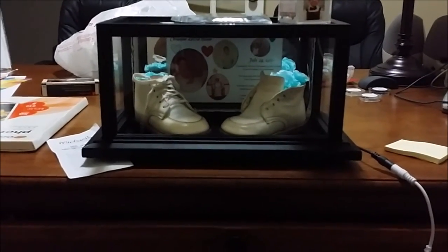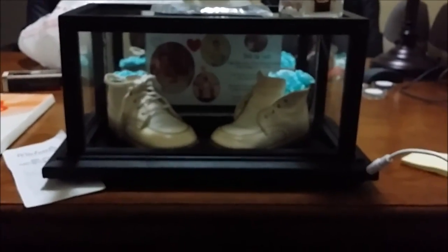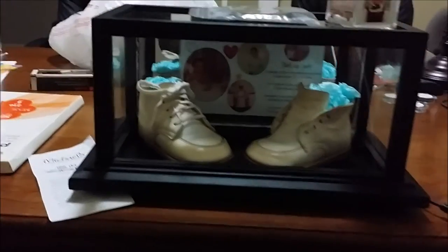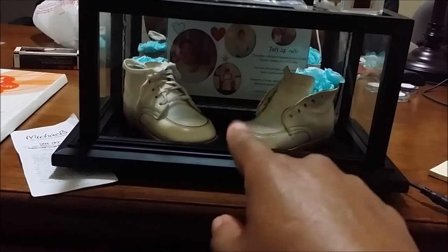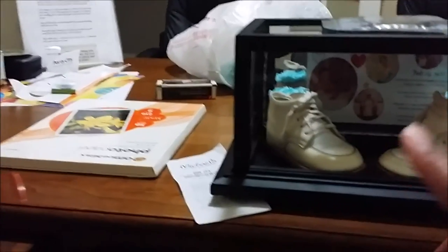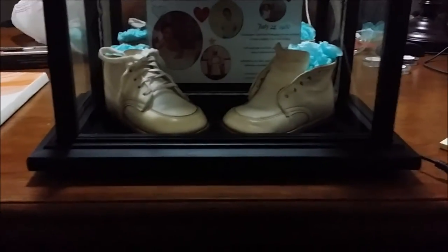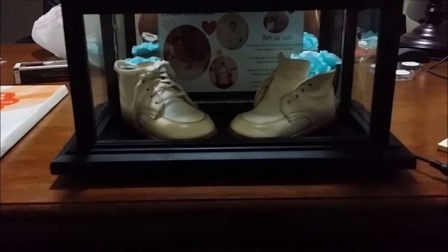I've got a cord running out — this is for the remote control for the lights because I wanted lights inside the display. The case has a mirror in the background. I wanted to do something different with the tissue paper, but if I put it up too high, you wouldn't be able to read the poem I created in the background — along with a few little pictures, his date of birth, and all that stuff. I'm sorry I didn't record it as I was putting it together.